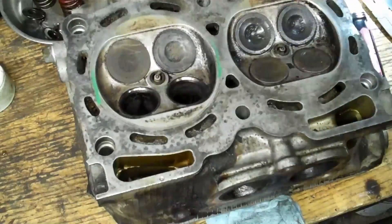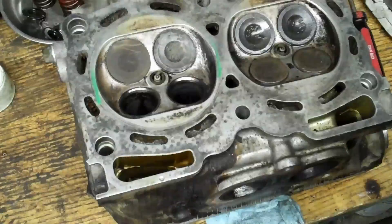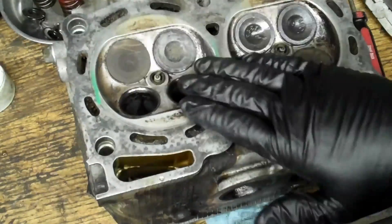A qualified machine shop will have somebody that can weld that and re-grind it for you. It's usually about a hundred bucks to get a crack filled. I hate seeing cracks — it always makes me nervous after that — but fortunately here we're in good shape.